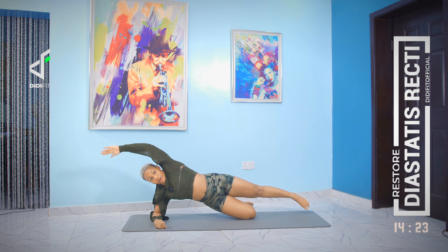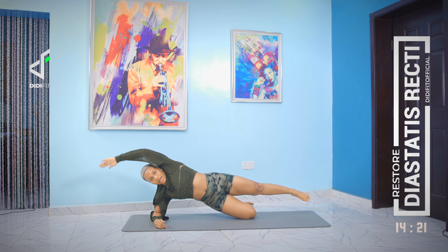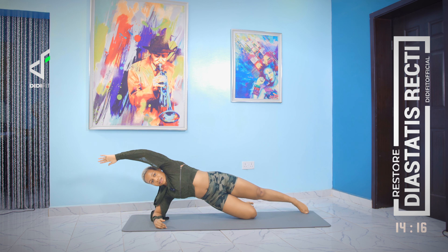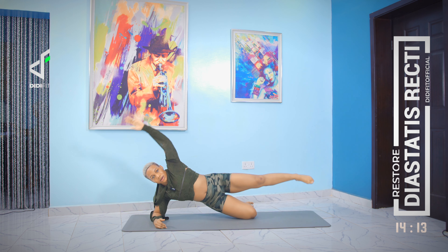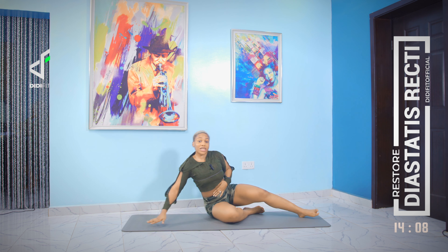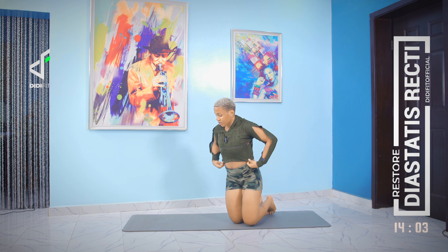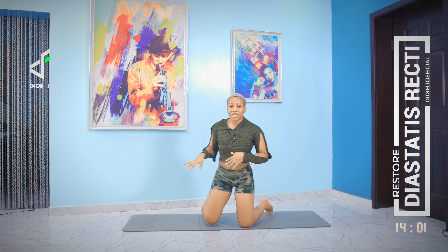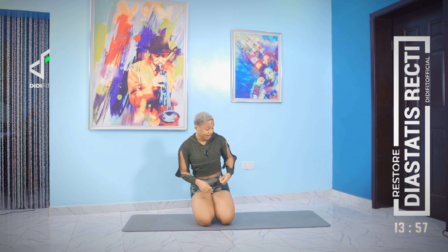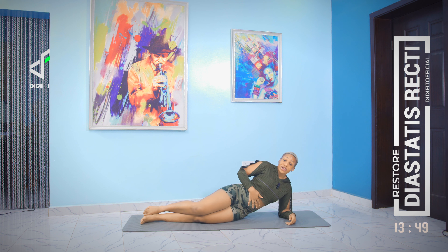Now we're going to do side crunches. I don't want you to crunch all the way — just partial crunches. Two, three, four, five. Make sure your core is engaged throughout that movement. Now we're going to repeat everything we just did on the other side.